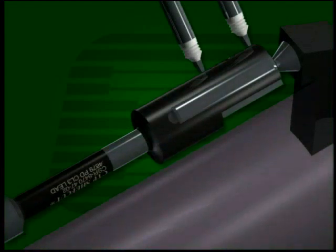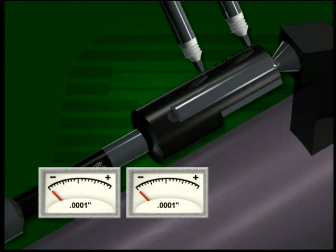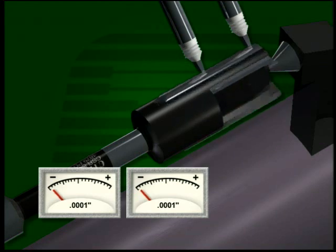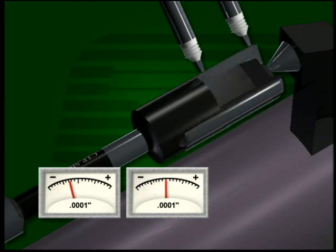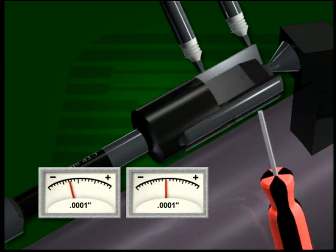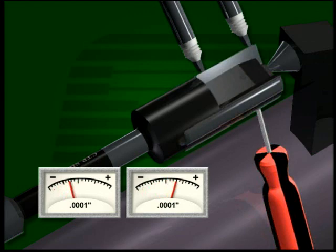Because the cutting blade is independent of the tool body, the blade can be micro-adjusted to a specific cut diameter. A Cogsdill setting fixture is the ideal method for highly efficient, consistently accurate tool settings, especially in high production applications. The tool is mounted securely between centers. As adjustments are made to the blade by the adjusting screws, readings are taken with probes and displayed on dial or electronic indicators.